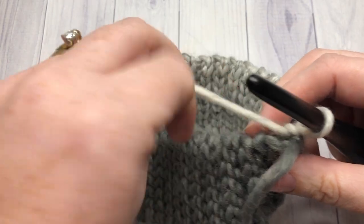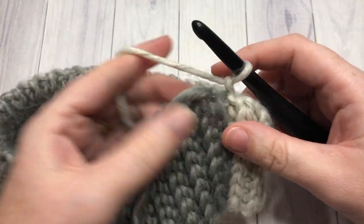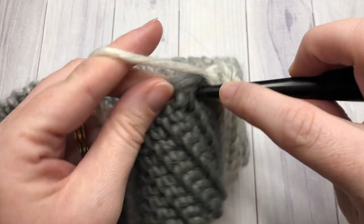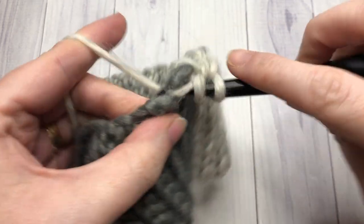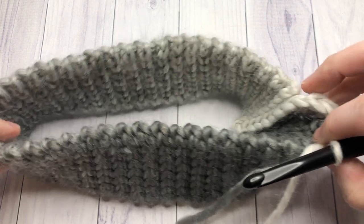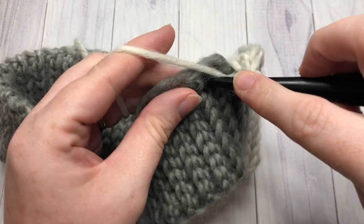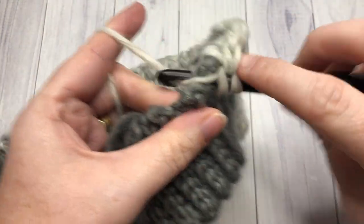We're now going to start working in rounds around our brim along this rough edge, and we're going to begin by working 51 half double crochet stitches all the way around. There are no pretty places to insert your hook, so just insert it as feels comfortable all the way around. You're going to want to work 51 stitches fairly evenly. If you're having trouble, it helps to place a stitch marker at the halfway point — then you'll only have to work 25 stitches on one side and 26 on the other. Work 51 half double crochet stitches all the way around, then join with a slip stitch into your first stitch.